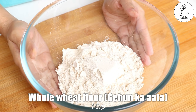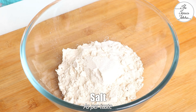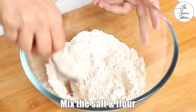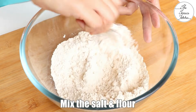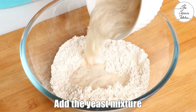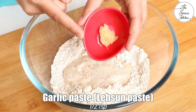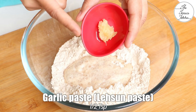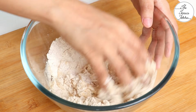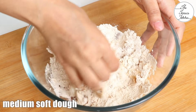Next, in a bowl, take 1 cup whole wheat flour, that is gehun ka ata — this is your regular roti wala ata. Then add some salt as per your taste and mix the salt and wheat flour well. Next, add the yeast mixture and 1 tsp garlic paste, or you can add crushed garlic.